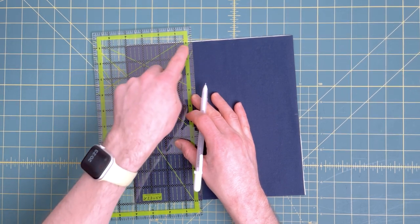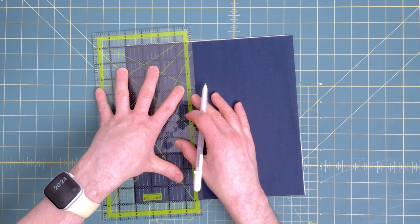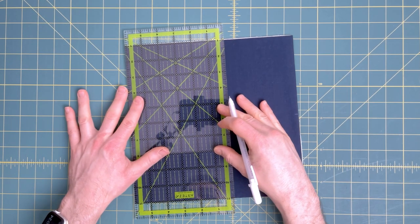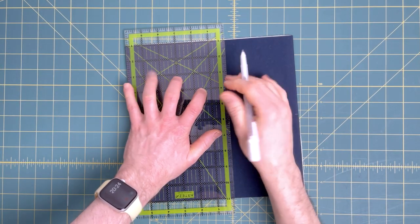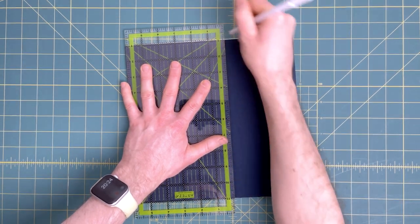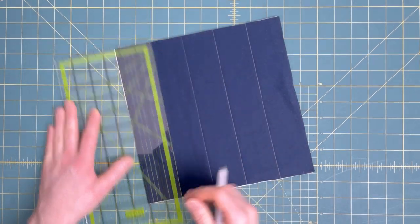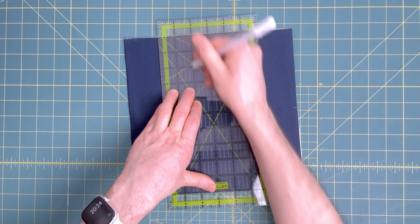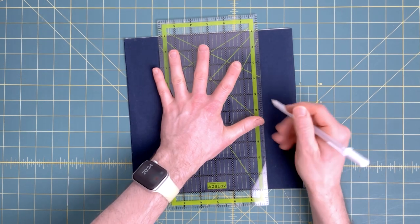I've set the ruler across to the four inch line, keeping top and bottom straight, making sure the line we just drew is on that two inch line. Applying pressure evenly across the ruler, starting in the middle, up and down. This is a six inch wide ruler so the edge of the ruler is now on the edge of the block. The two inch and four inch marks on the ruler line up with the two lines we just drew. For the last line, it's more efficient to slide your ruler over and line the edge up with the first line on the left, making sure top and bottom are straight.